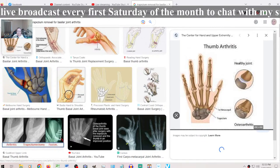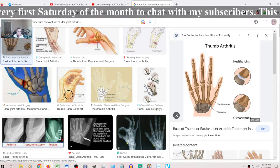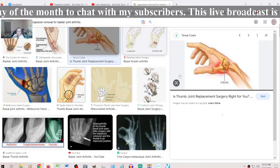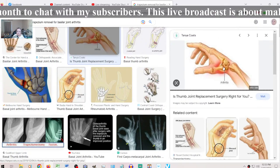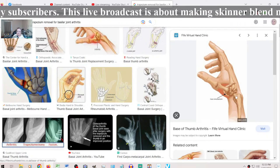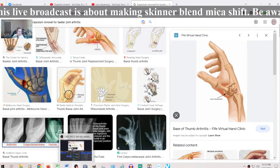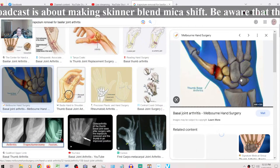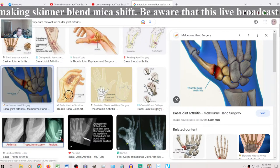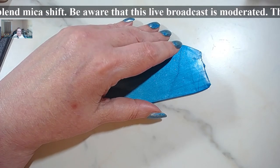It would be this bone right here, called the trapezium, because this is where I no longer have any space between the two bones — they just rub against each other. Something needs to be done. But let's hope the shots will be helping me for a long time.